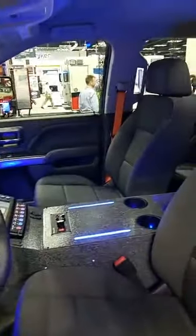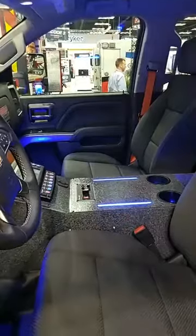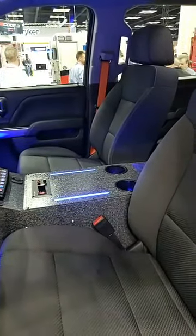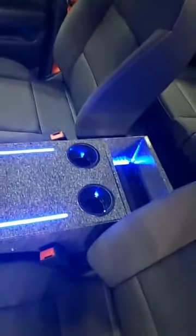I also want to show you our backlit console. We've done some things with our backlit console — we can get different colors if need be and move those around. That is something new that we have to show you here at Braun. The cup holders are illuminated as well, and so is the map box storage in the back.